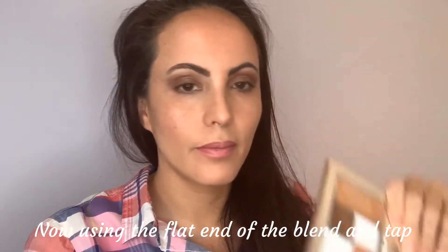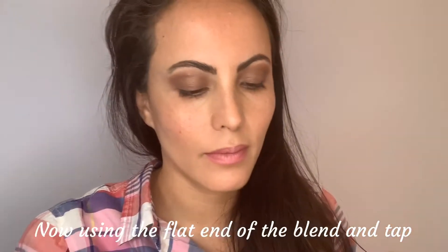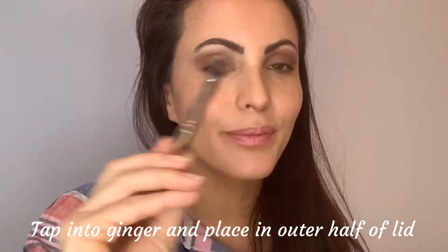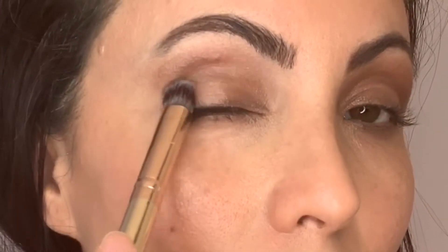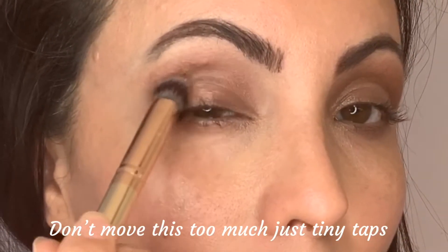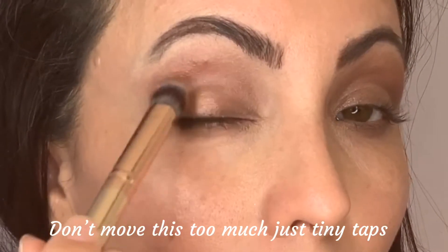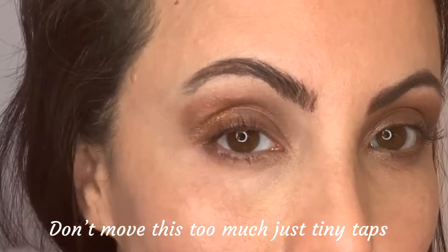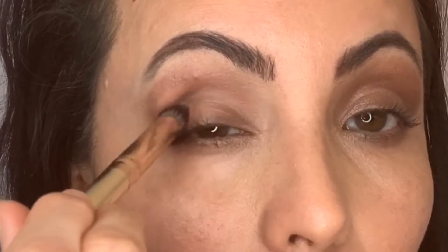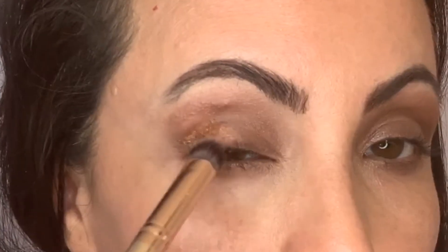Now I'm going to the flat end of the blend and tap brush and dipping into a color called Ginger. I'm only going on the side of the brush and then placing it right on my outer corner, just tapping it in place. I don't want to move it too much — I want to keep this on my lid. I've got a little bit up in my crease and that's okay; I'm going to fix it with a little bit more Cocoa after.